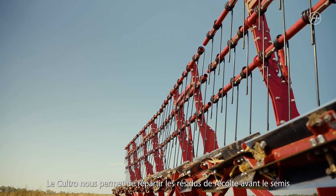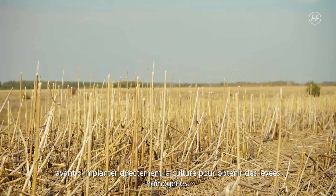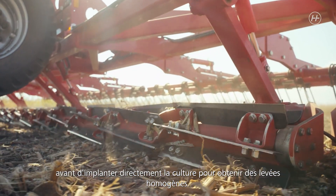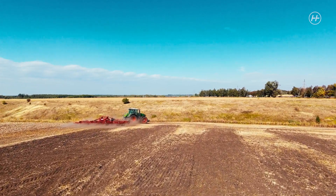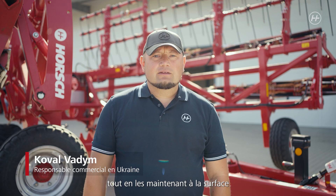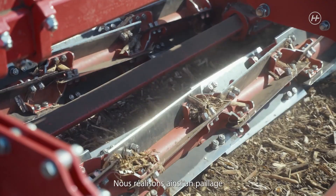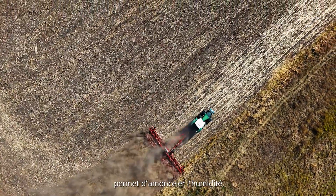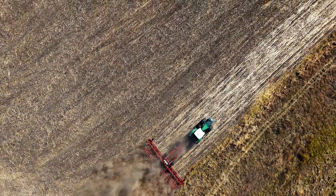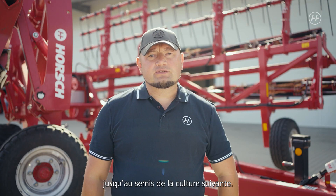Thus we can redistribute the harvest residues before seeding and make the volunteer crops germinate. After that we can sow and achieve an even emergence. The main advantage of this machine is that the harvest residues remain on the surface, meaning maximum humidity is stored. We create a so-called soil cover below which the humidity condenses. Thus it is stored and conserved until the next crop is sown, which is mainly true for rapeseed.